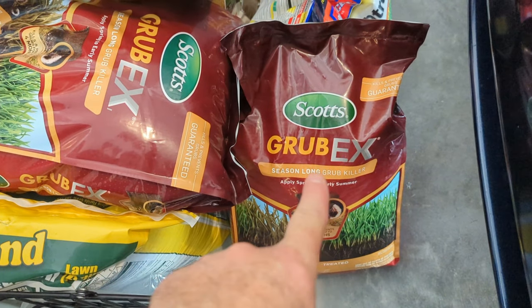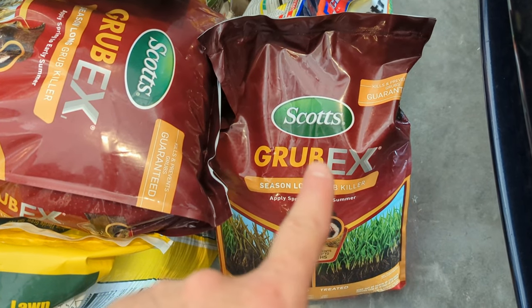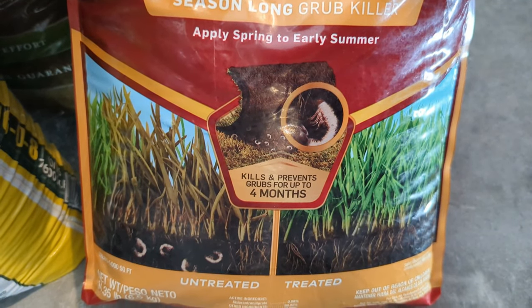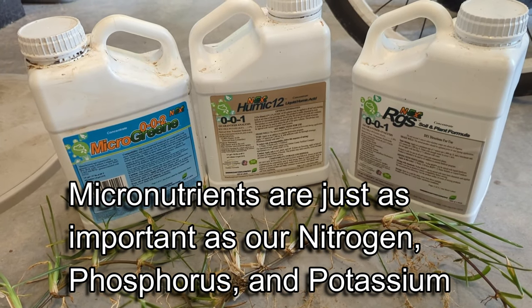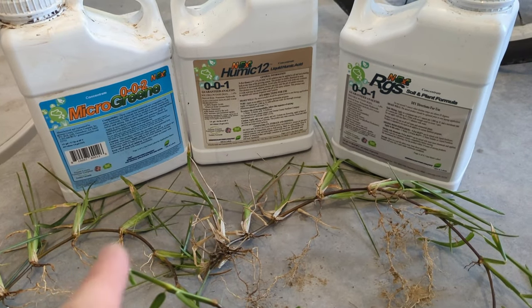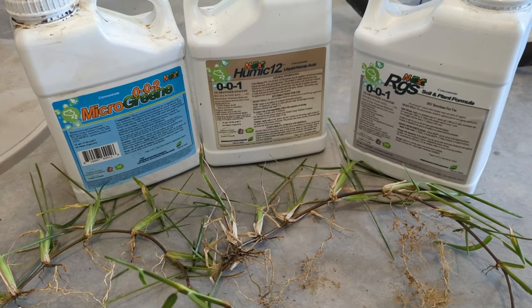Grub control is also important. Scotts Grub EX is really, really good — it's an excellent grub control and it lasts around three to four months. We need to remember that micronutrients like these are just as important as our NPK — our nitrogen, phosphorus, and potassium. When we take care of our micronutrients, that also takes care of soil amendment.